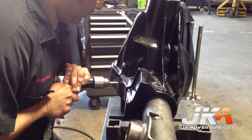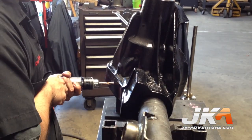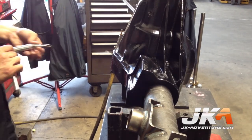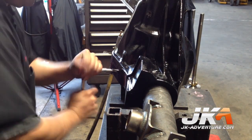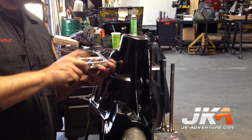The Dynatrack Dana 60 housing has a unique setup with a reservoir which contains gear fluid and keeps the pinion bearings lubricated. The upper hole being drilled is to add fluid to this reservoir. Just so you know, the fluid in the top reservoir does constantly get rotated with the fluid in the differential.